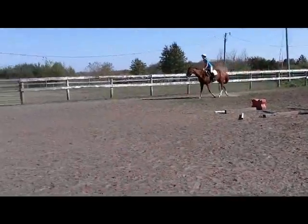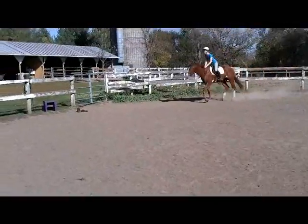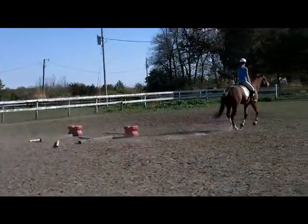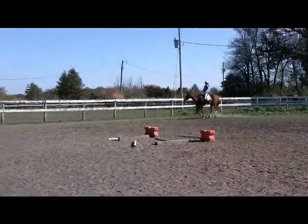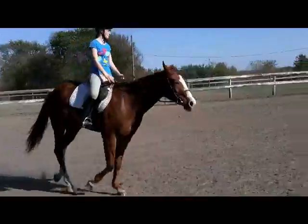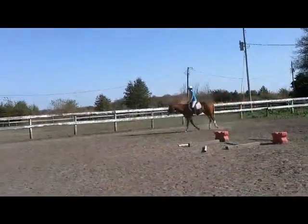Elbows in, shoulders back. Good, elbows in, thumbs on top, upper body rolling with him — steer, steer, steer. Shoulders back, sitting up nice — there, push push push push push push, keep him going. Good girl, elbows in.